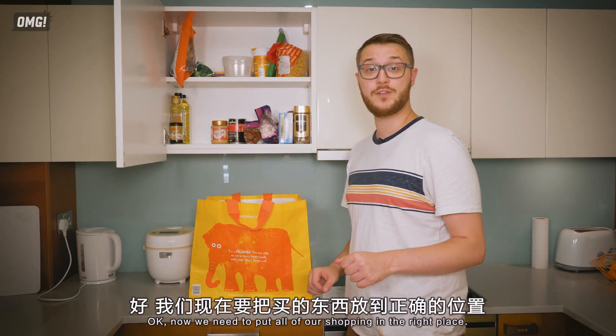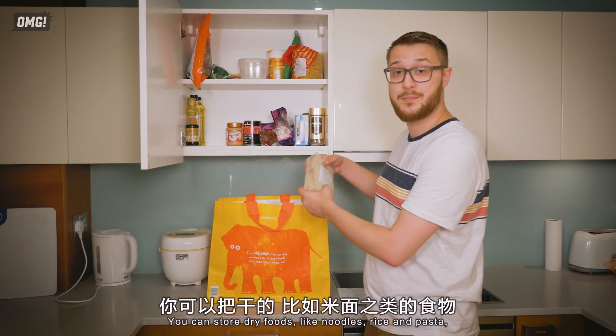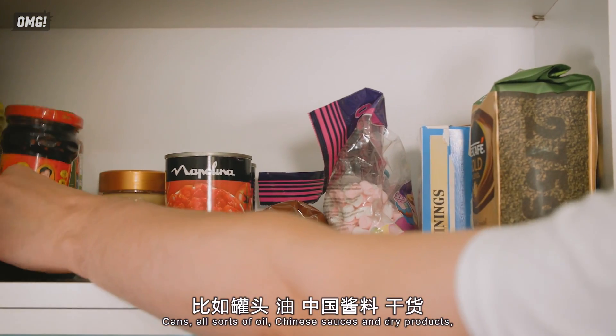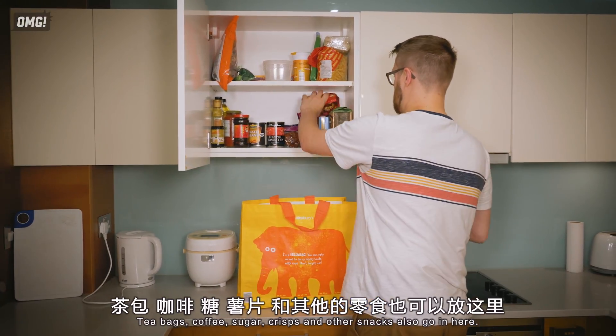Now we need to put all of our shopping in the right place. You can store dry foods — like noodles, rice, and pasta — and other foods that won't spoil easily in the overhead cabinet. Cans, all sorts of oil, Chinese sauces, 高鈣, tea bags, coffee, sugar, crisps, and other snacks also go in here.